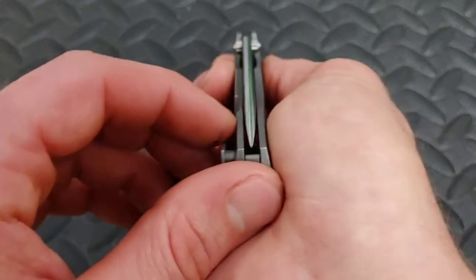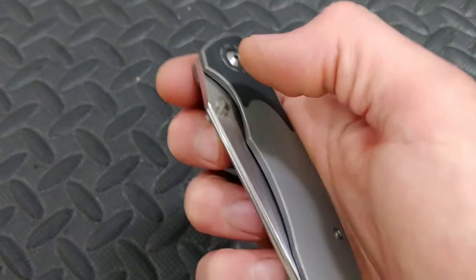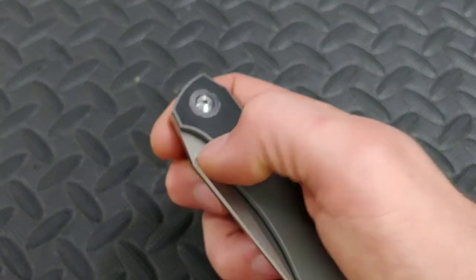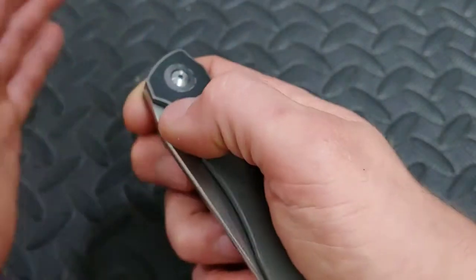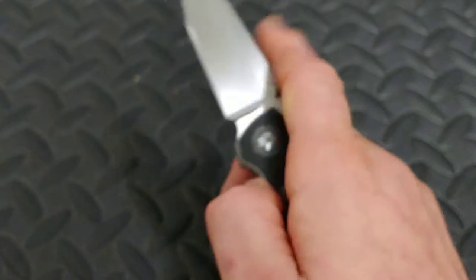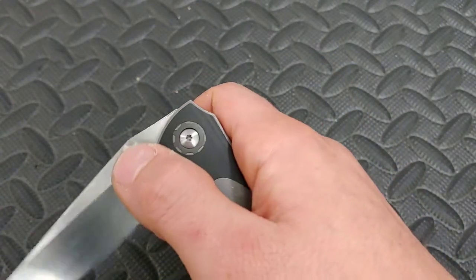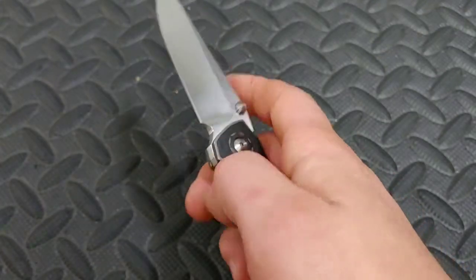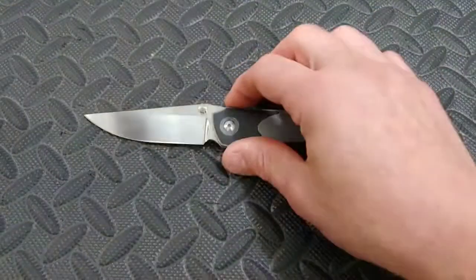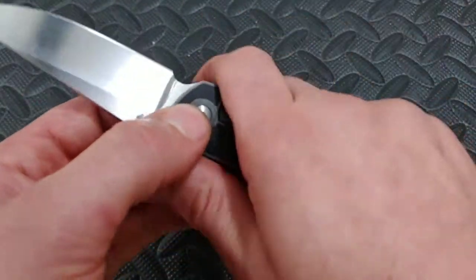Since you have so much grip on the thumb stud, slow rolling is easy — you can just pop it out, slow roll, and when it locks up it's very satisfying because once you break the detent it's so smooth it almost just pushes itself. Very very nice — this thing is fun to play with. Now let's get to ergos. The ergos are great, and we'll get to the edge in just a minute.